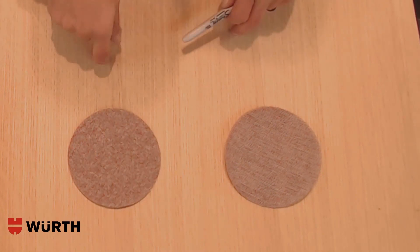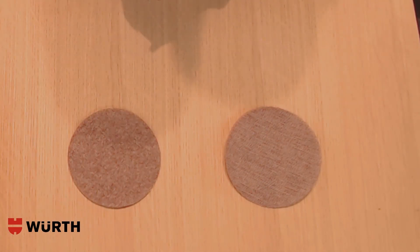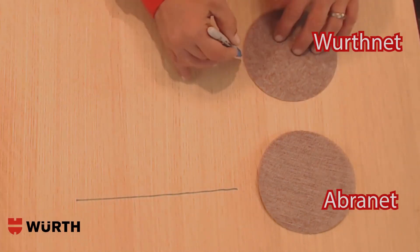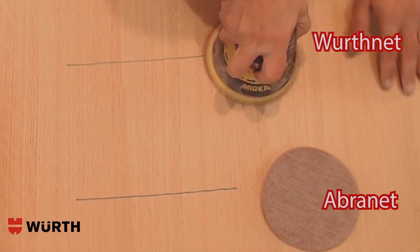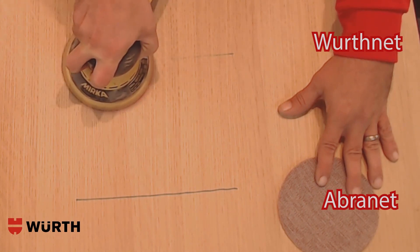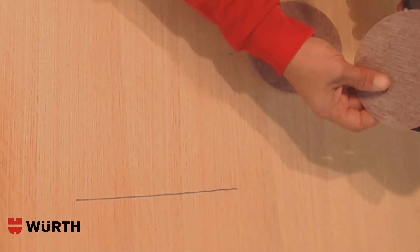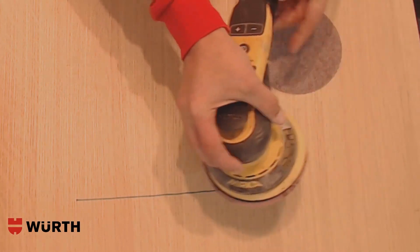All right guys, so here we go. We have some white oak plywood and we're going to do the first ever Sharpie Challenge. I suggest you try this at home if you would like and you can compare the difference yourself. Now what we're going to do — this is the Abranet, we're going to set it right here in camera. Now this is the WorthNet, we're going to set it right here in camera.